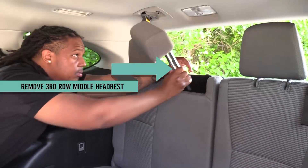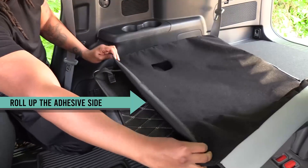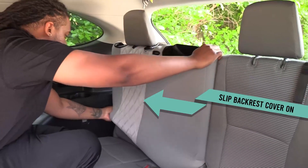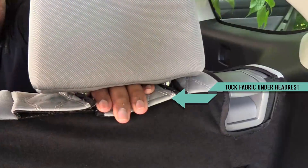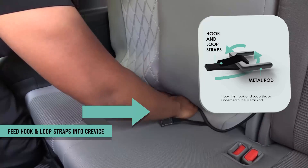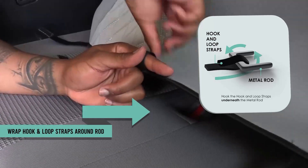Next, remove the third row middle headrest and fold down the seats. Before placing the backrest cover on, make sure to roll up the fabric to eliminate the hook and loop strips from sticking to the seat. Then stretch the fabric over each section of the backrests and over the headrests. Tuck the fabric under the headrests and fasten. Be aware that the next step requires using your hands to feel for a hidden metal rod. Push the hook and loop straps through the crevice and then wrap each strap around the inner metal rod to secure the cover in place.